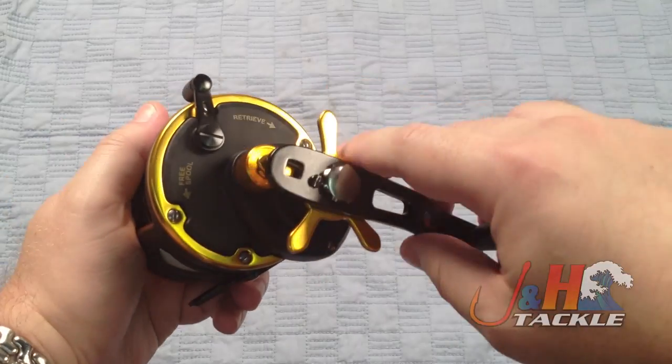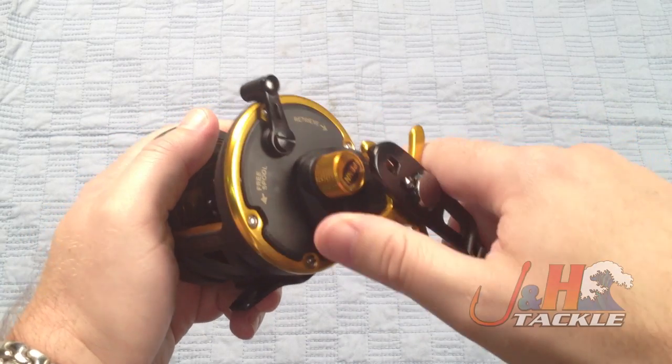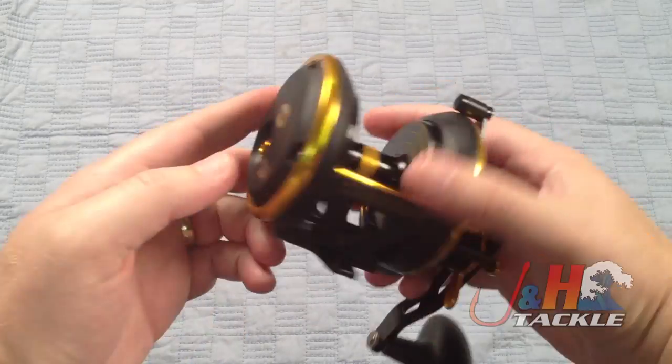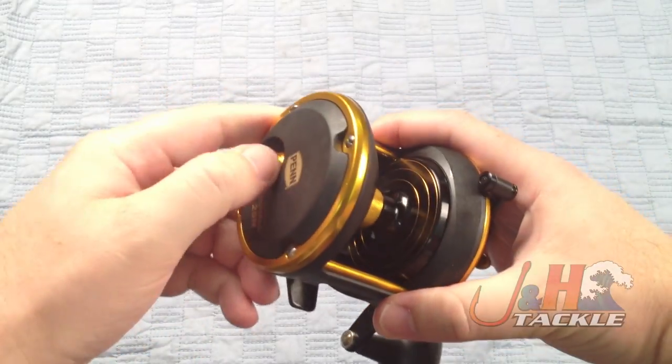It's got the nice Star Drag system — it's a notch system, so it's not going to just back off on you when you go backwards, which is great. Big oversized clutch. It's got a very loud clicker — sounds like a duck call.